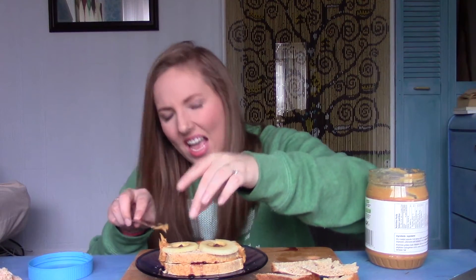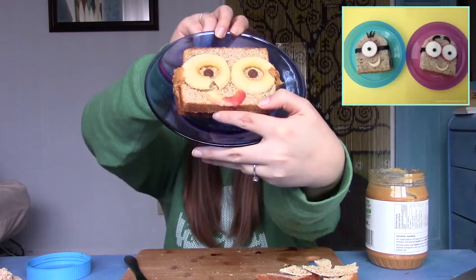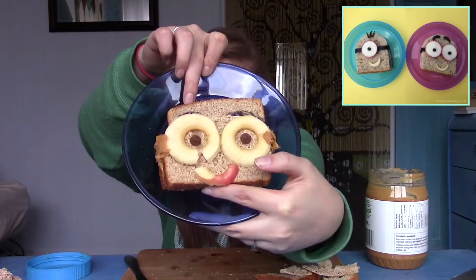Those are drastically different sized eyeballs. I can't believe I'm making a minion sandwich and I'm not using banana. Banana! I gotta give it a little hairdo somehow. Little eyebrows. Here's my minion sandwich. It's falling. There it is!